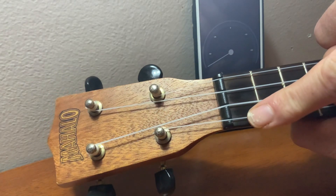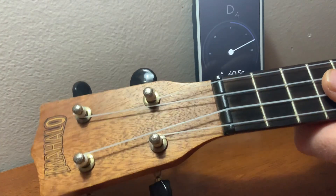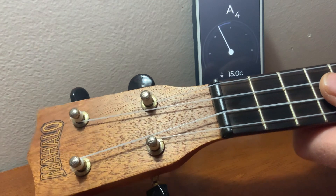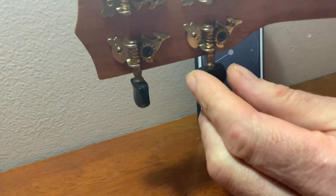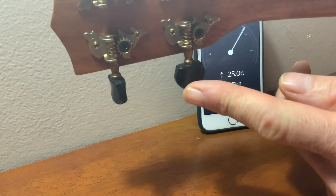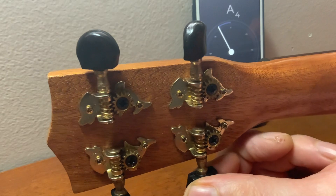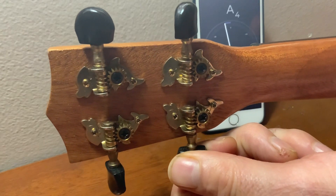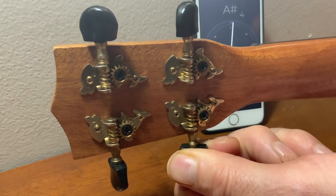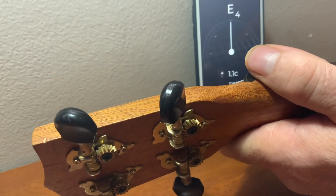Okay, the last string. We have G, C, E — this one's A. Let's try it out. Flat as well, so I'll be turning this one away. This peg here tunes the A string, that's the one that's lowest as you look down. Going straight up — the ukulele is in tune. Beautiful.